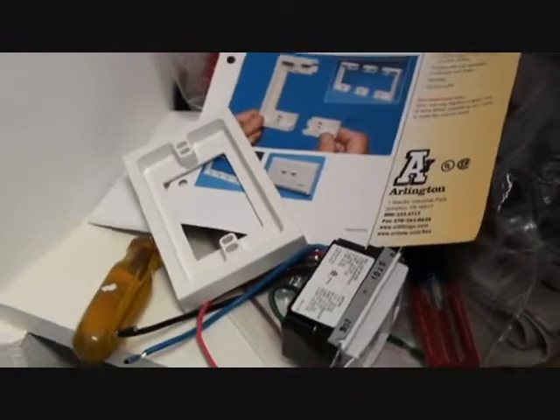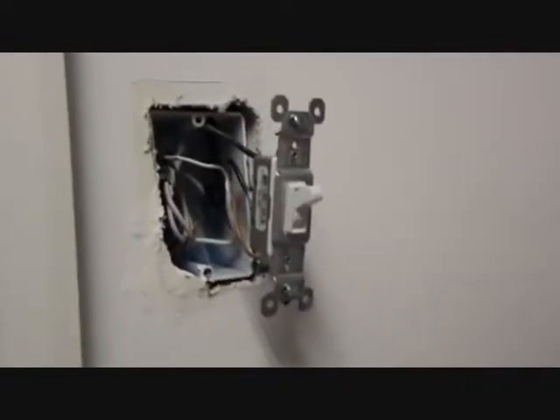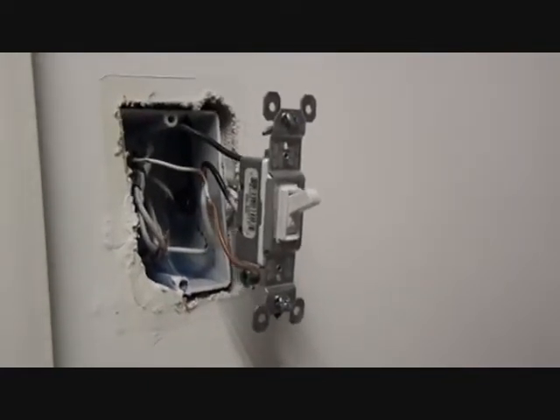First, make sure that you've disconnected power at the load center and you've confirmed here at the switch that you are de-energized. Then remove the switch.